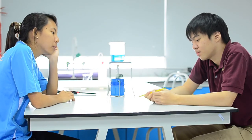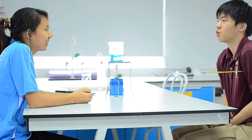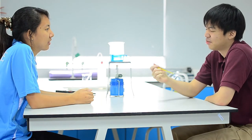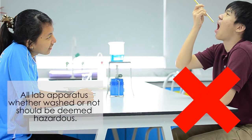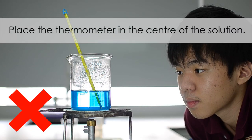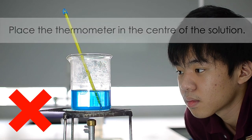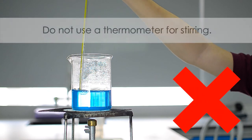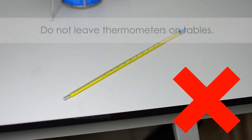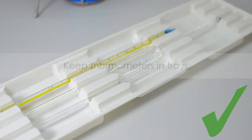Is it possible to measure your body temperature using a thermometer? It's never a good idea to place a laboratory thermometer in your mouth because you might end up with a really bad stomach — or dead. The thermometer bulb should not touch the beaker or the heating source; it should always be placed in the center of the solution. Do not use a thermometer to stir liquids — use a glass rod instead. Thermometers might roll off flat surfaces, so keep them in the trays provided.